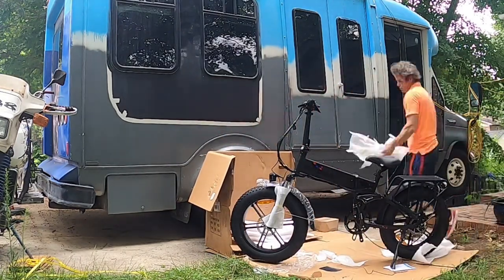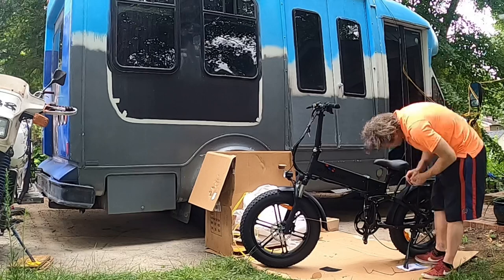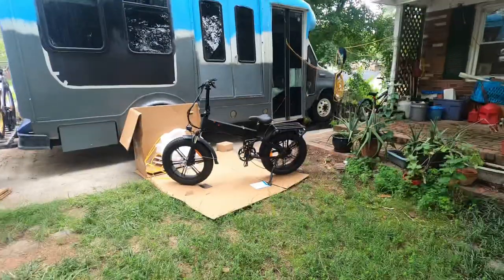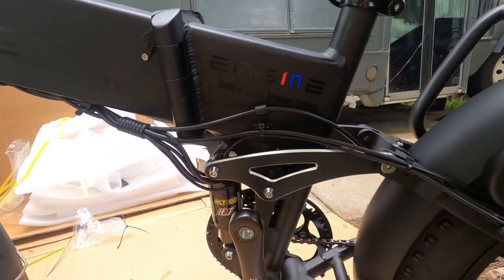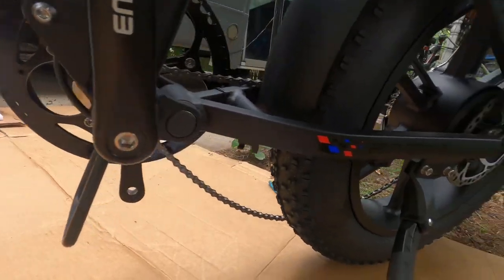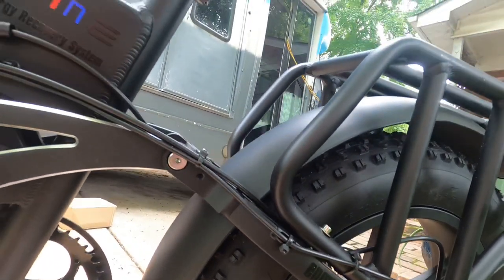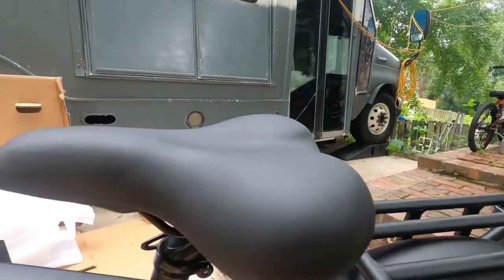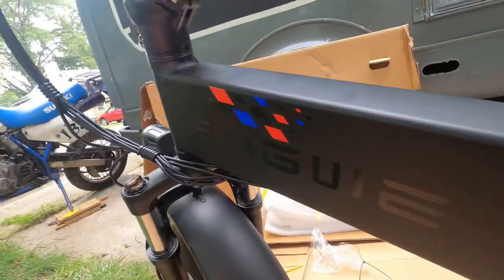It has a pedal assist — cadence pedal assist — and a thumb throttle. LED headlight with horn built into the headlight. It's a two amp charger, 160 millimeter hydraulic disc brakes, eight speed Shimano freewheel, and iron fenders on the front and back, which I removed almost immediately. The weight capacity is 330 pounds. The Ingway electric bike is styled in 6061 aluminum alloy. It's got a mechanical lockout fork, adjustable seat and handlebars, 20 inch wheels suited for both urban and trail environments, 48 volt 500 watt brushless gear motor.